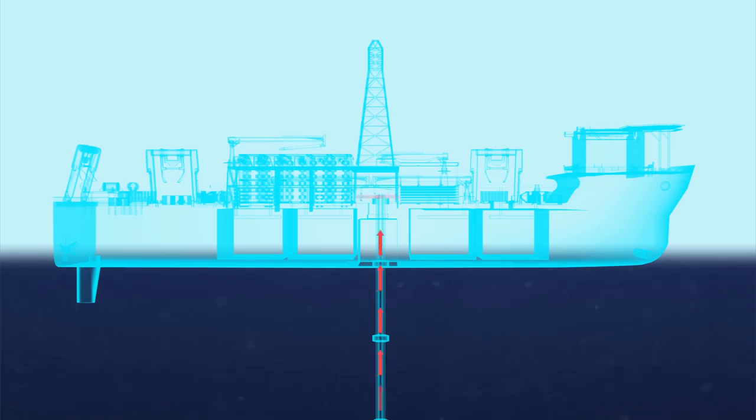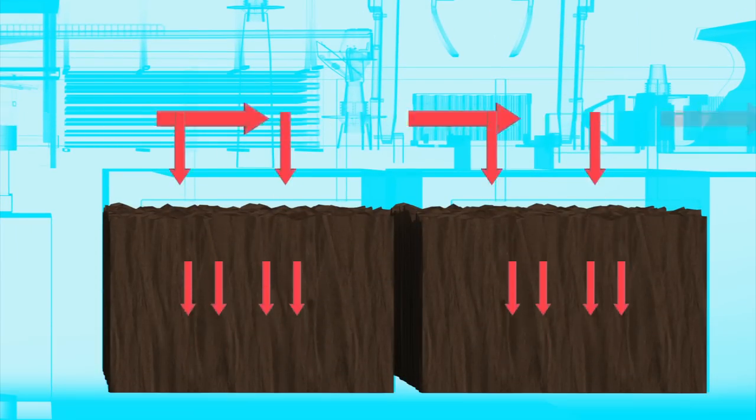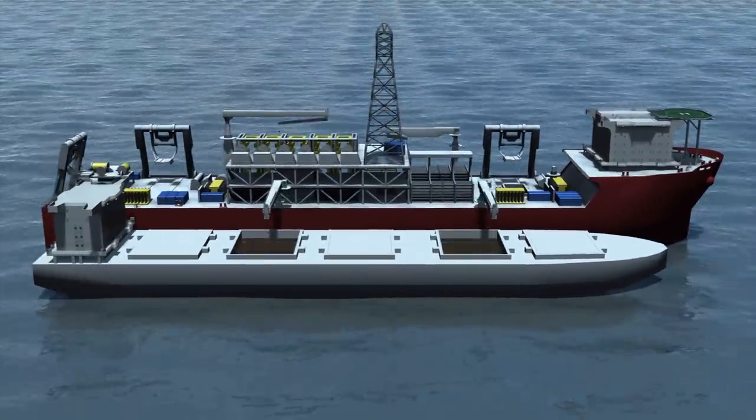Once on the production support vessel, the excavated material is dewatered and transferred to storage holds. Then the excavated material is transferred from the production support vessel to a container ship.